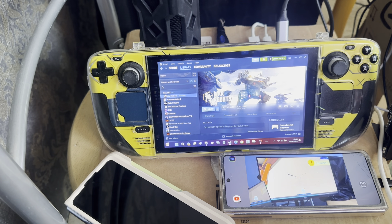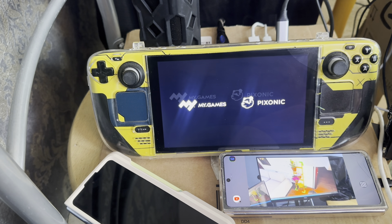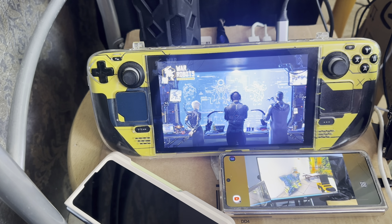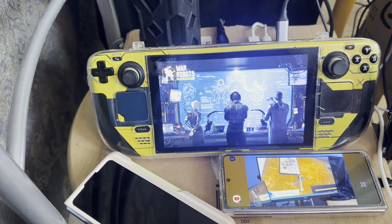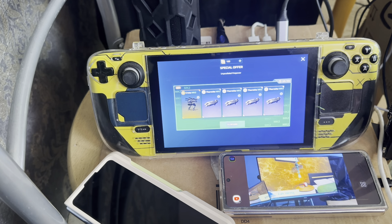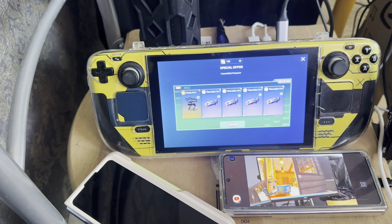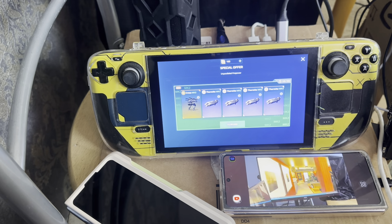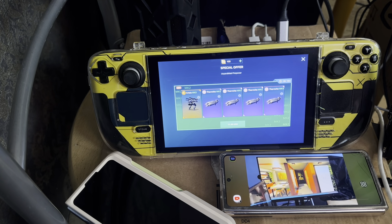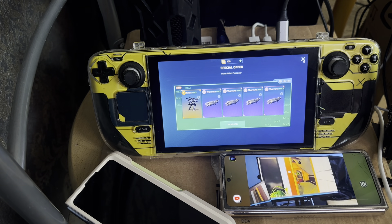I was tuning my laptop using GeForce Experience, and after that I was going to stream Call of Duty Modern Warfare 3 to the Steam Deck. I can actually play it without the laptop on the Steam Deck, but the experience may not be as good — if I was streaming the game it's going to look a whole lot nicer.